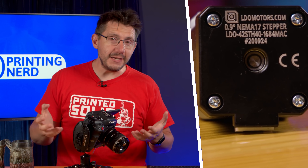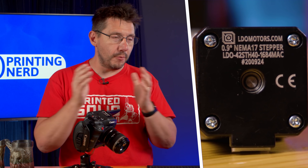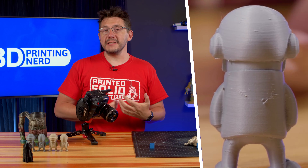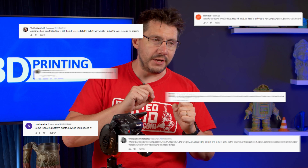We tried to fix it using a brand new 0.9 degree stepper from LDO Motors. I thought it had fixed the issue at hand. But apparently, a plethora of people within the comments thought that they could still see the issue, albeit reduced.